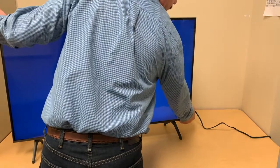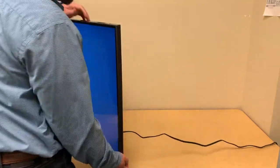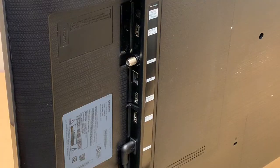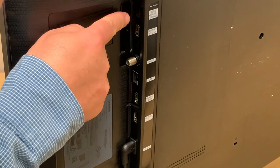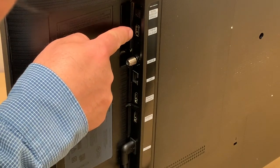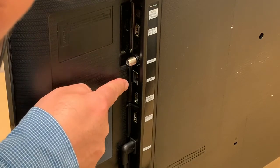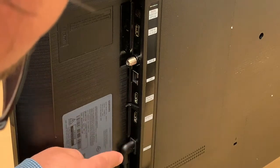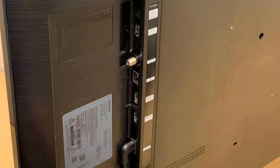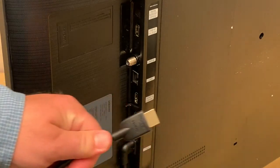Carefully turn your display and find the ports on the back right-hand side of the display. The ports on the back of the display are a digital audio port, a USB port, a coaxial port, an Ethernet jack port, two HDMI ports, and the port for the power. We will be using the HDMI port.